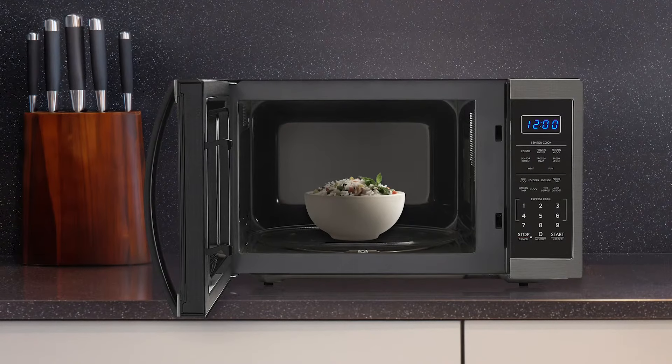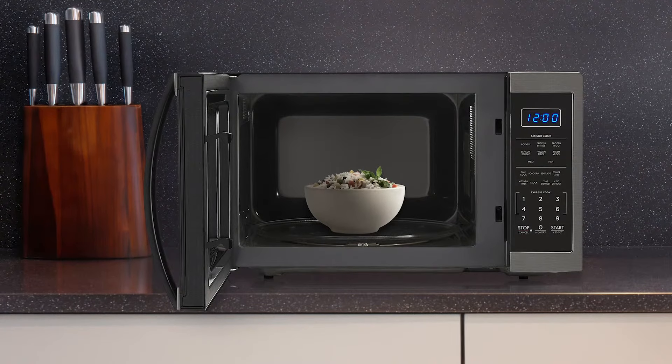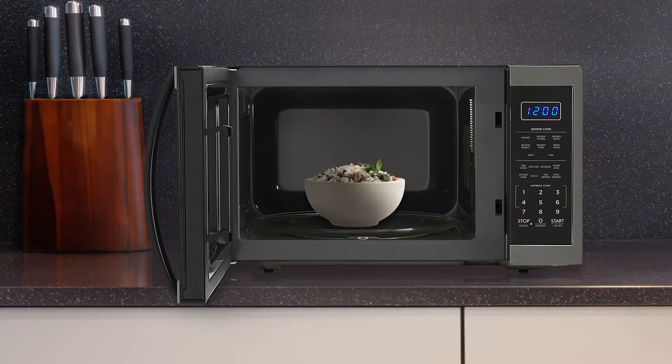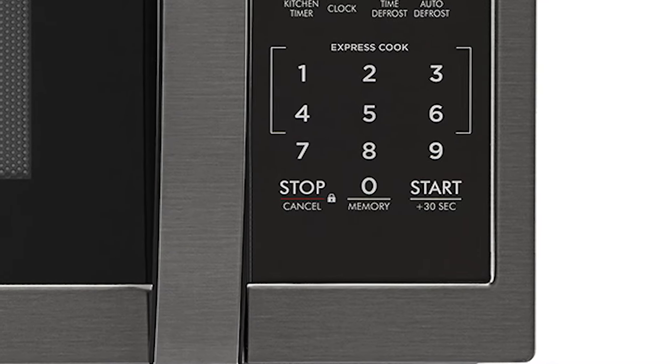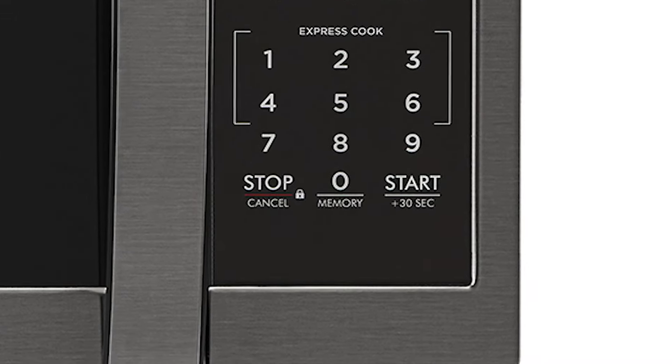The elegant gray interior and bright white LED interior light allows you to create a premium kitchen that flows with your lifestyle. The plus 30 second key works as both an instant start option and lets you add more time during cooking.